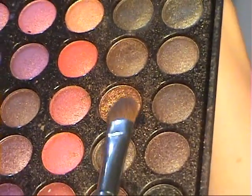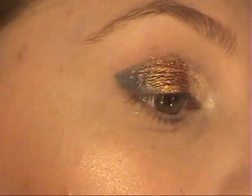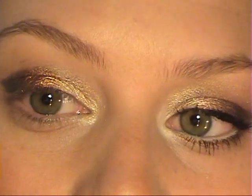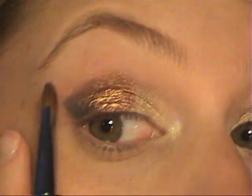Now I'm taking this color from the palette — third from the bottom, a really dark bronzy color — and applying it to the middle of my eye. Because I have close-set eyes, I really want to go from light to medium to darker, which will make my eyes appear wider and not so close together. Then I'll take another color and apply it over the rest of the black area.